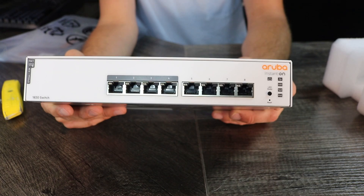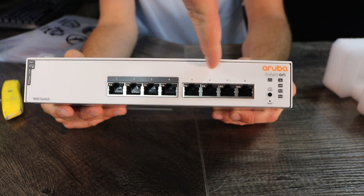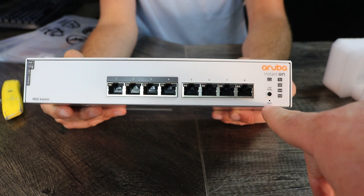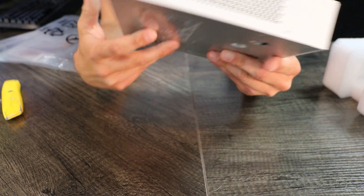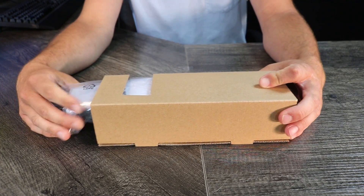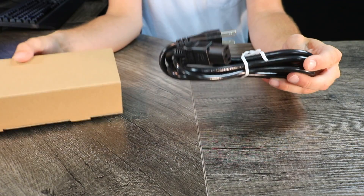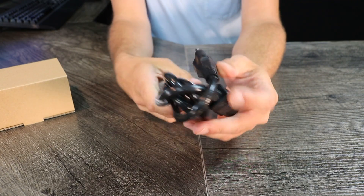There it is — the Aruba Instant On. Let's take a look at the front of the switch. On the left we have four PoE, that's power over ethernet, ports. On the right we have four non-PoE ports. Then we have an LED mode button that cycles through what the LEDs on each port mean, and then a reset button that requires a clothespin to activate. On the back of the network switch we're going to find the power port. And the last things we'll pull from the box are a little bag full of mounting brackets and screws — the hardware for the networking switch — and the power supply cord.